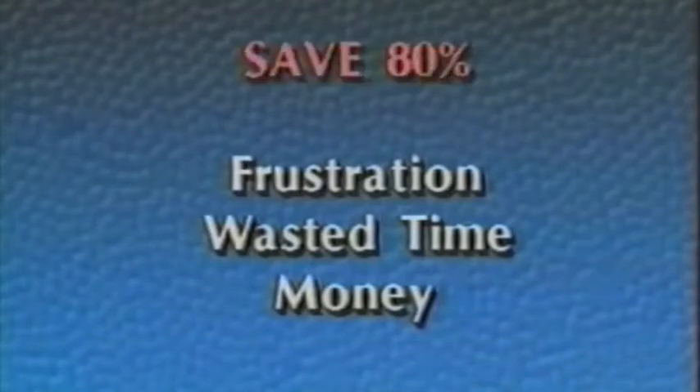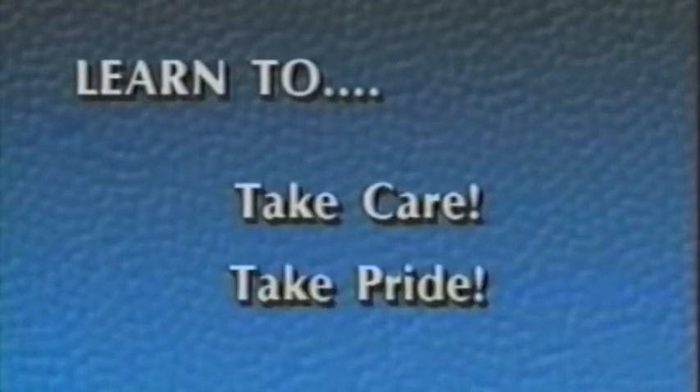It is obvious, then, that you can save yourself up to 80% of the frustration, wasted time, and expenses associated with damaged and dirty instruments, simply by learning to take proper care of your instrument — by learning to take care, take pride.